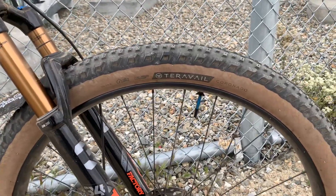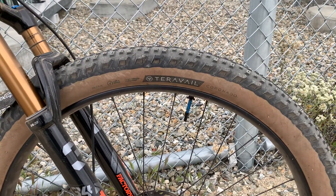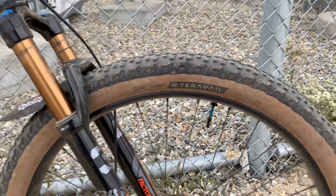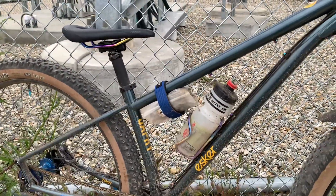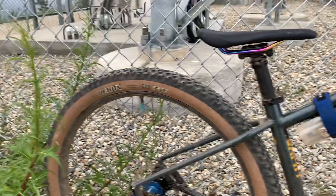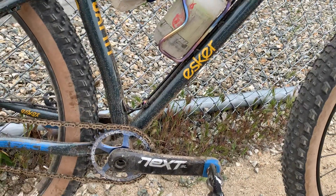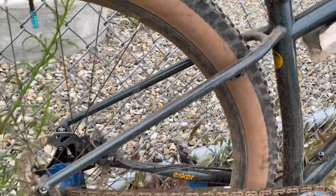I'm a firm believer in alloy rims on hardtails. I just don't believe that carbon rims are going to feel like alloy, especially when you combine that with really nice handmade wheels — three-cross double-butted spokes and everything like that — made for your weight, made by a wheel maker that knows you and your riding style. It's a different wheel than just an off-the-shelf carbon wheel. Those Race Face Nex cranks are tried and true — I've had those for a long time and they're still hanging strong.